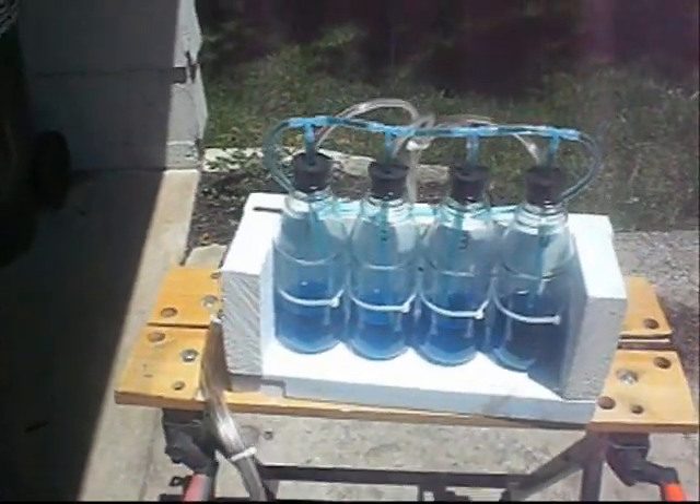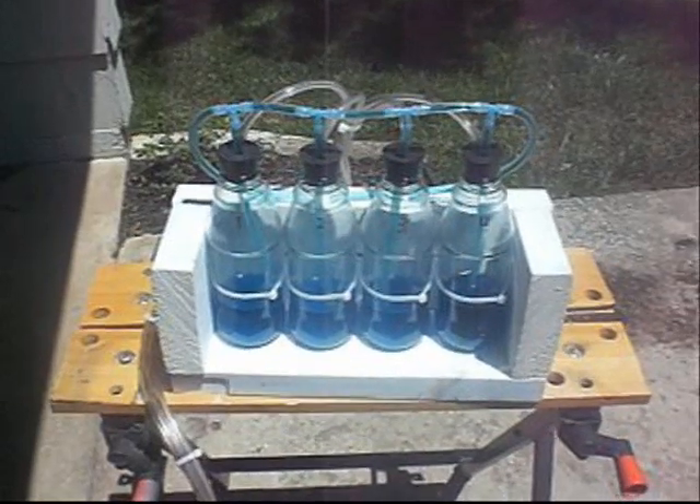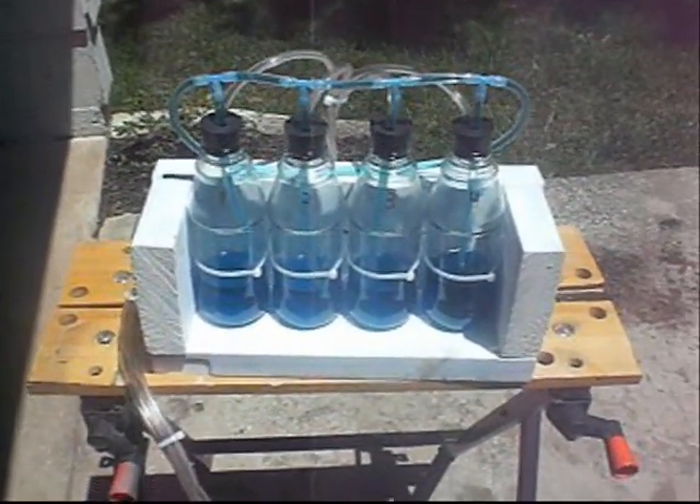We'll start it up again and see what it's doing. You really just want the slightest amount of movement of all cylinders relative to each other, with no one majorly worse than the others.